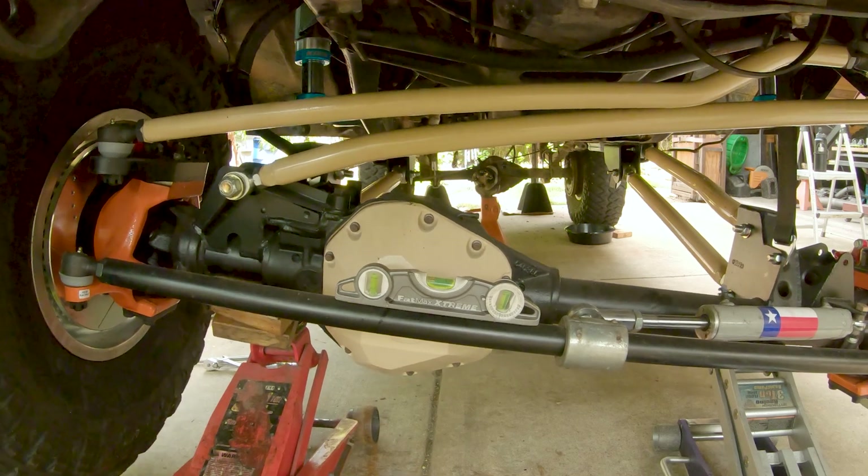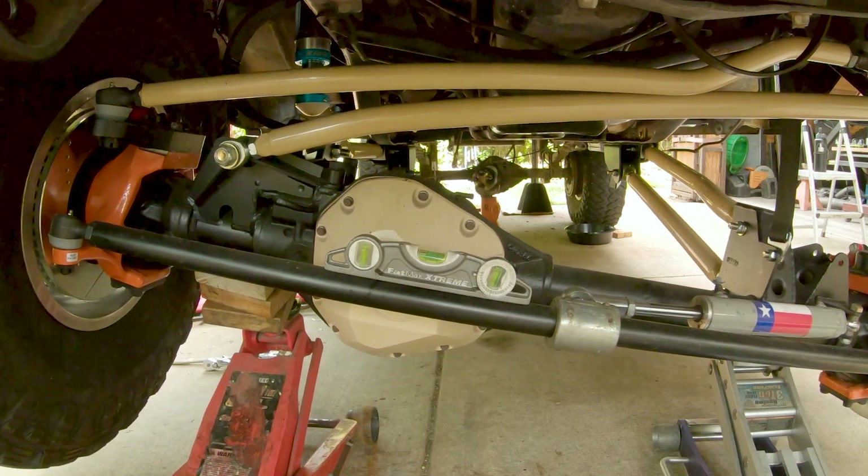Take this time to make sure that your Panhard bar and your steering at all of these different positions are real close to each other during the cycling process. You might think that they're going to hit and they may come close, but they can come as close as they want. You have absolute control of the axle. As long as they don't make contact during this cycling process, you can be confident that the suspension is going to work as designed.